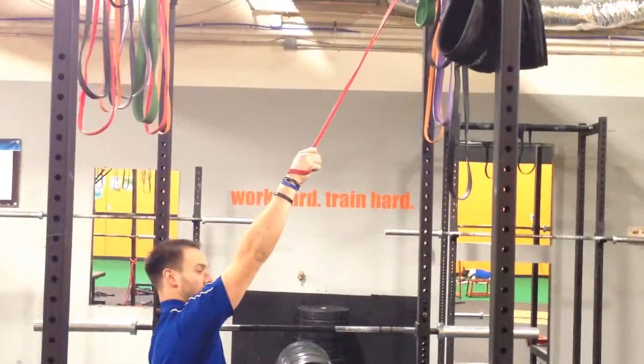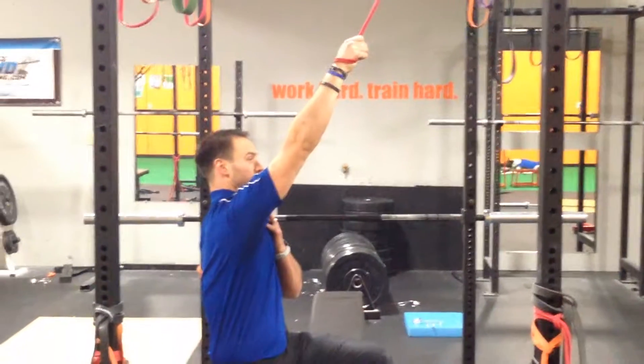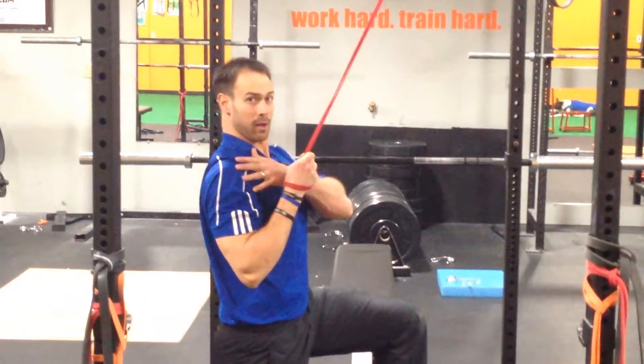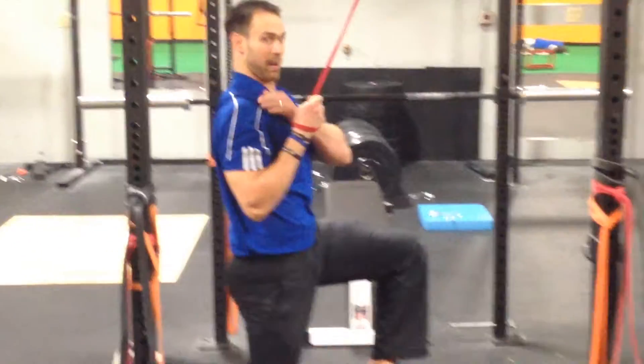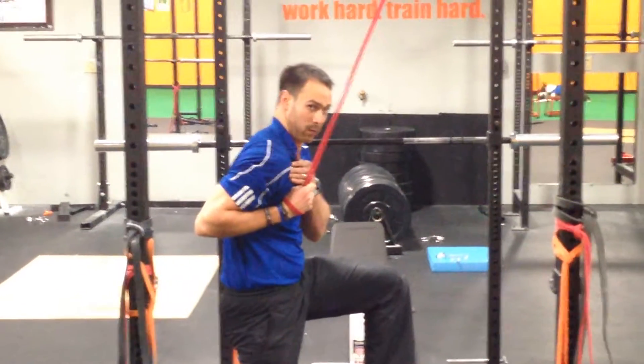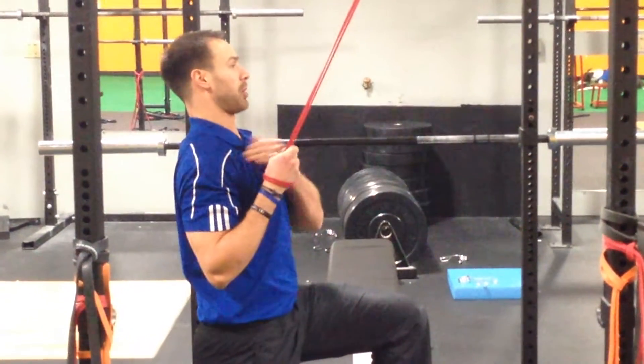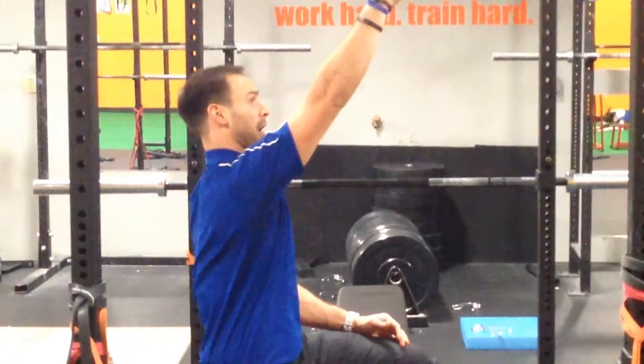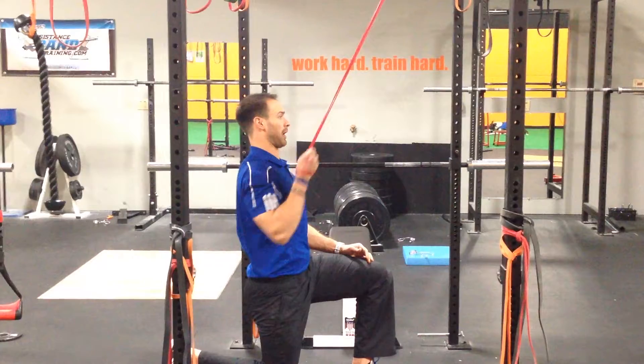From there, we're going to let our scapula protract and retract it as we pull it down to here. Notice my position right here — I'm not over pulling and making my shoulder round back forward. I'm staying tall, pulling right here, slow control, back to start. Protract, retract, pull it down.